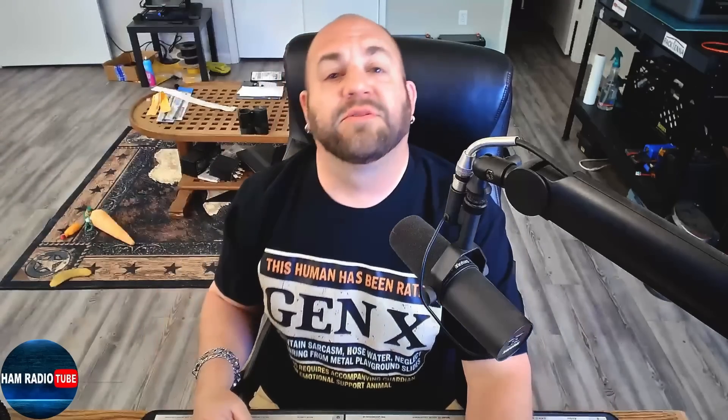What is happening everyone? Thanks for tuning in to Ham Radio Tube. My name is Mike K8MRD. If you have amateur radio related questions for me, shoot me an email — I would love to hear from you: K8MRD at iCloud.com. We've got four things to talk about, so let's dive right in.